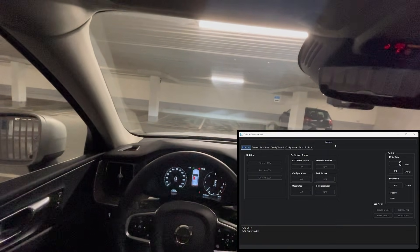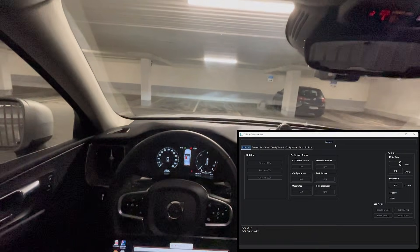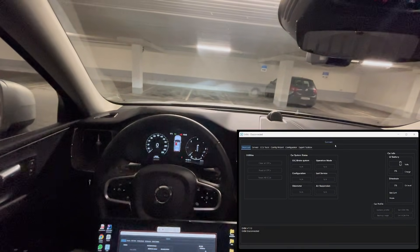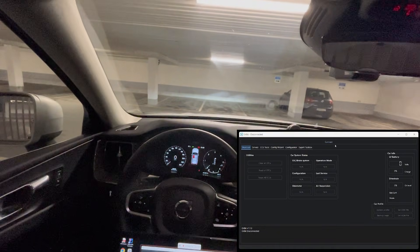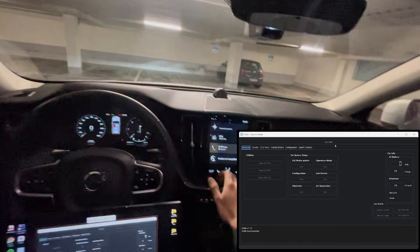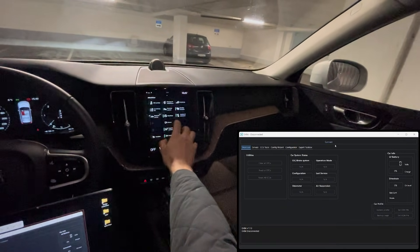Welcome back to the channel. In today's video I'm using Orbit to give the start/stop system memory, so it remembers the last setting instead of resetting every time you start the car. I'm sitting in the car with my laptop, the ignition is turned on, and I've already connected the car to the laptop through the OBD port.